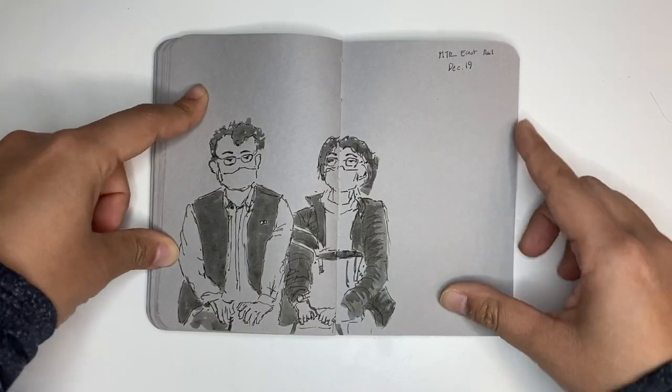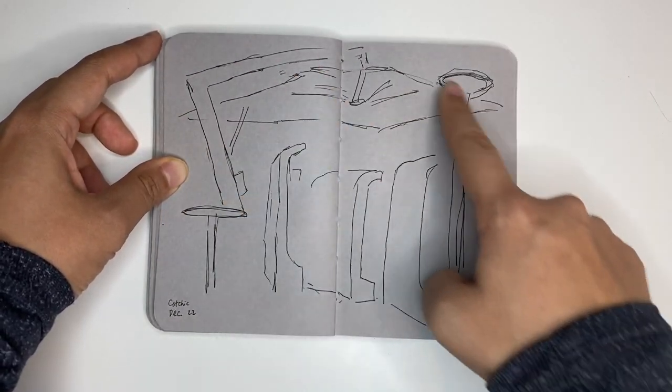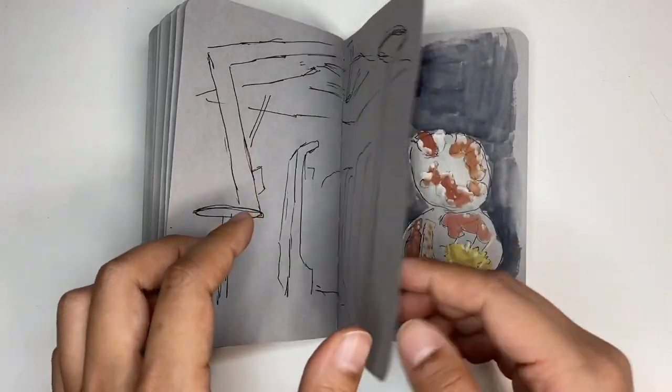More MTR faces. This was a rooftop bar — you can see the umbrella and this is supposed to be the wall structure — but I didn't get to finish it because my friend arrived sooner than I expected.